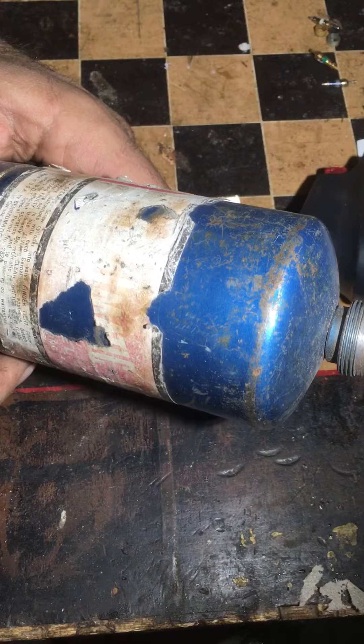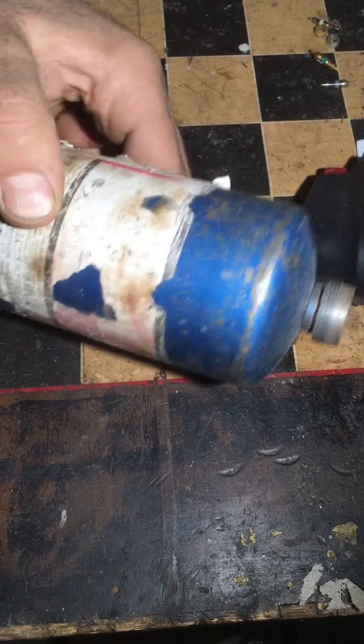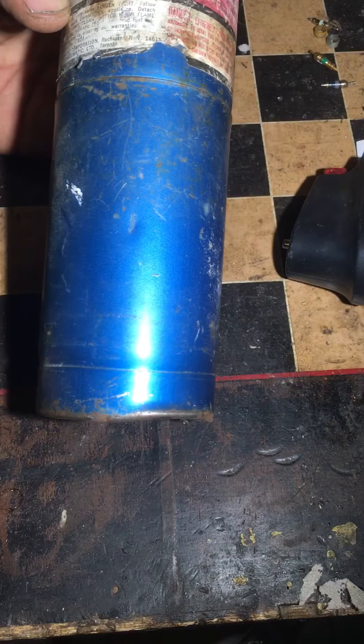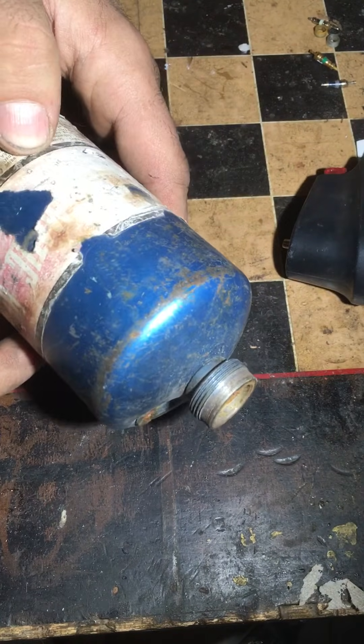Hello YouTube. Today I'm going to show you how to empty out one of these standard one-pound propane tanks that you might have lying around. At the end we can talk about why you might want to do that, but let's just get into the process here.